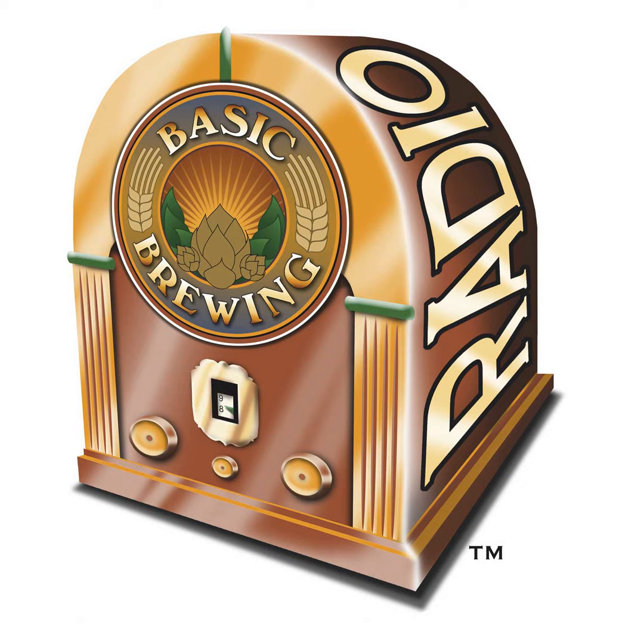This episode is brought to you by the American Homebrewers Association, who invites you to give the gift of great beer this holiday season. A gift membership is the perfect way to bring friends and family into the homebrewing hobby. You can choose a free book with your gift card purchase. Visit homebrewersassociation.org for details, and make sure to place your order by December 15th to ensure you receive your free book in time for the holidays.